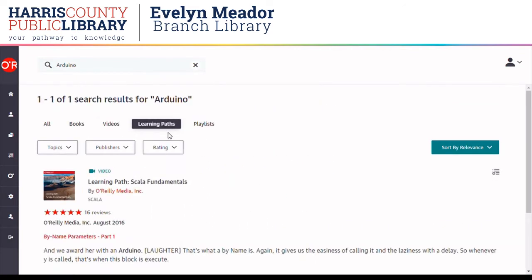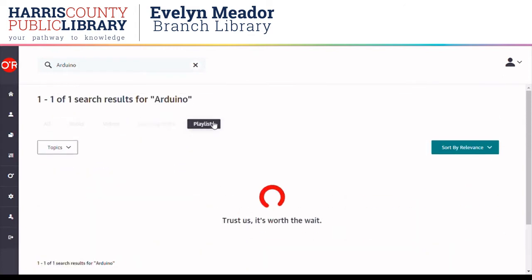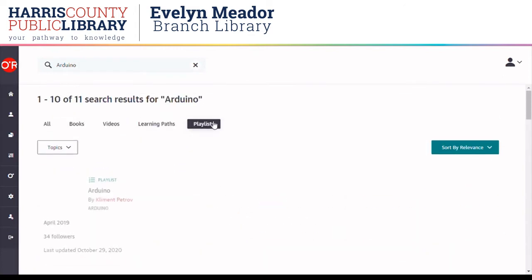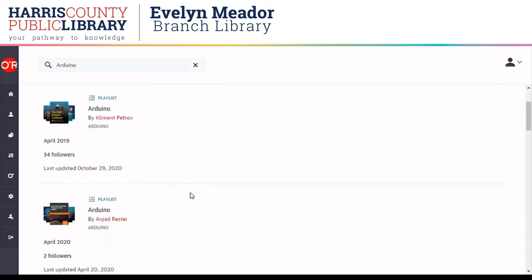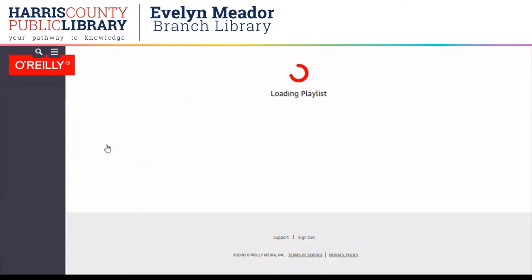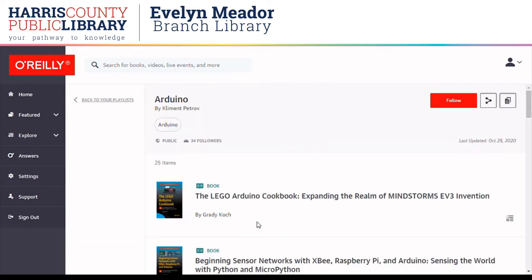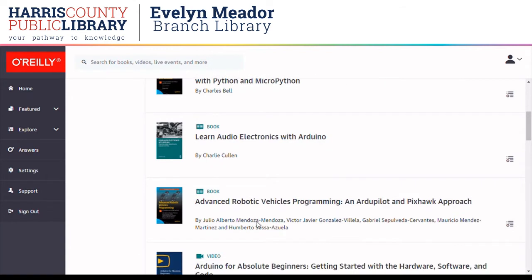And then there are learning paths. This particular one just used the word Arduino in it but doesn't seem to be about Arduino microcontrollers. Learning paths are more for certification resources. Playlists are user-curated collections of favorite resources on the topic. I'm going to click on a playlist and see a few of the top sources.